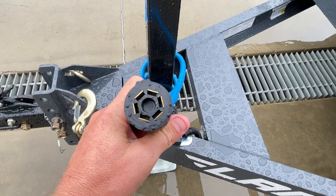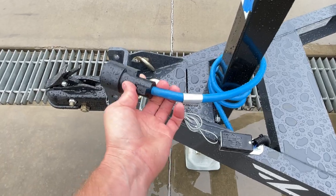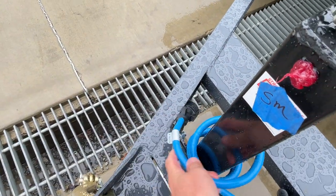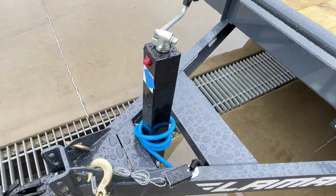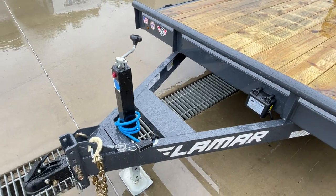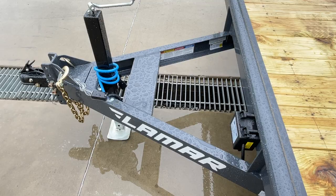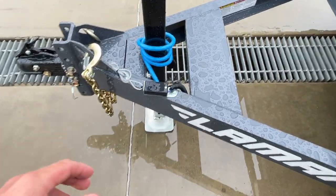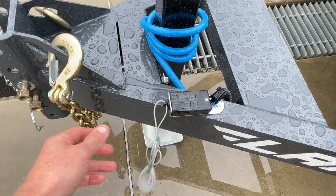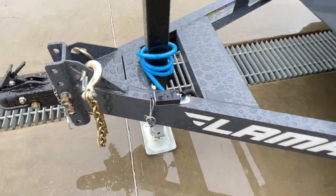It is a seven pin blade RV style plug, standard on pretty much all modern trucks. It is also a blue cold weather wiring harness that stays flexible down to a negative 65 degree temperature. One nice part about the 7K jack is it's the smallest jack where you get serviceability with grease zerks. Of course, standard breakaway whip hooked to your truck, standard safety chains with an integrated holder for the chains.